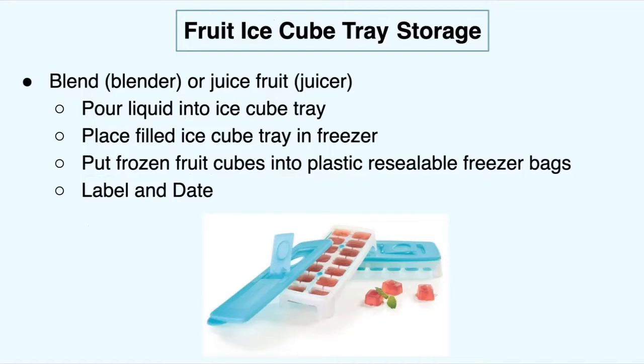You can also store your fruit in ice cube trays. Blend it in a blender or juice your fruit in a juicer, then pour the liquid into an ice cube tray and place it in your freezer. Make sure there's a lid on it so you don't get other food or debris in your freezer onto it. Once frozen, put those ice cubes into a plastic resealable freezer bag, make sure you get all the air out, and label and date it.